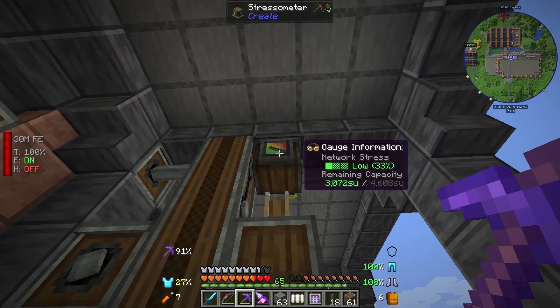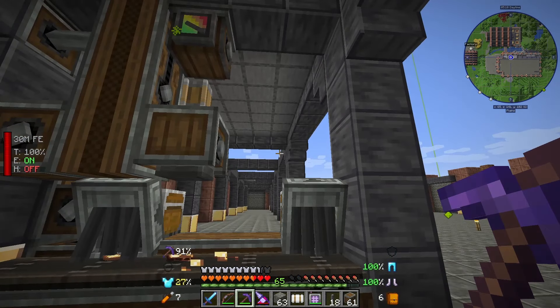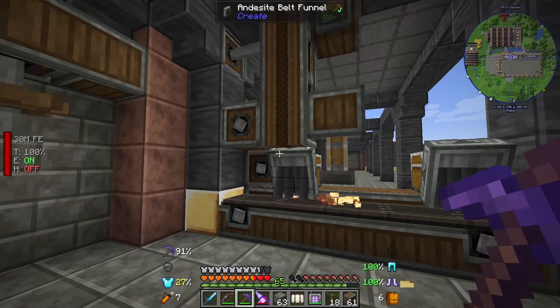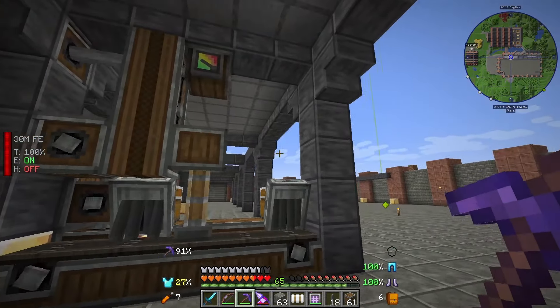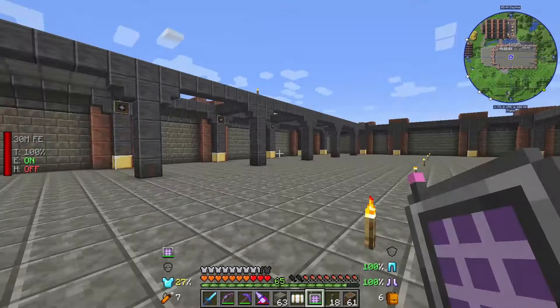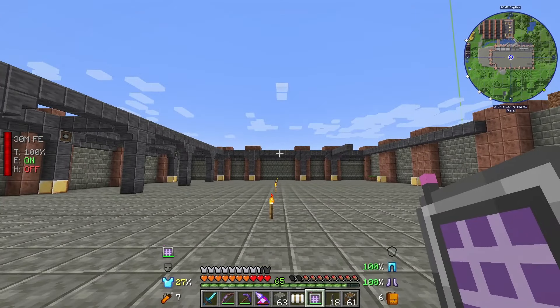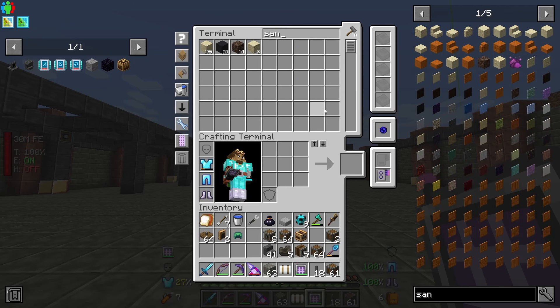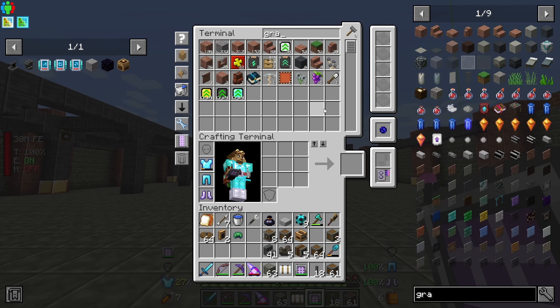The stressometer is telling me we're doing all right for stress units at the minute, but with the stuff we're going to put in today this may be an issue. If it is I may need to reduce the speed of stuff. The plan for today with this big crazy setup is to start auto-stocking some of the basics - we'll have a little bit of sand and gravel.